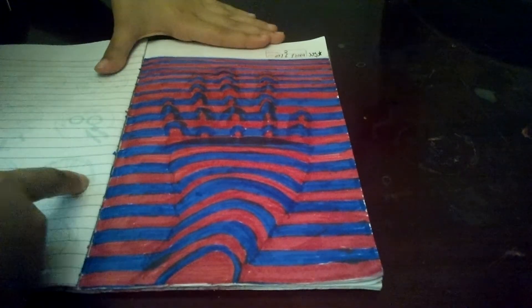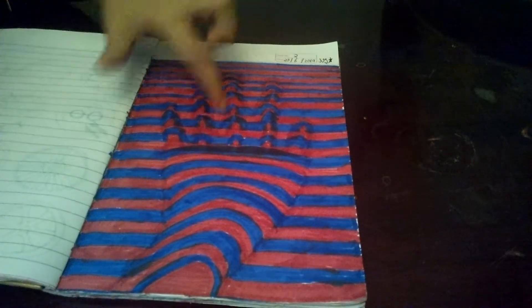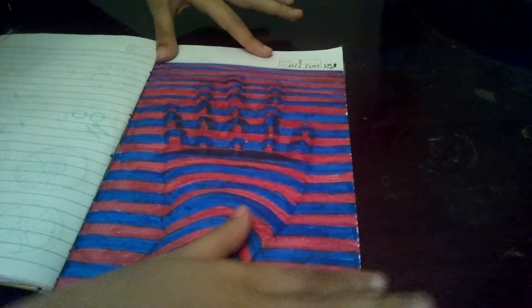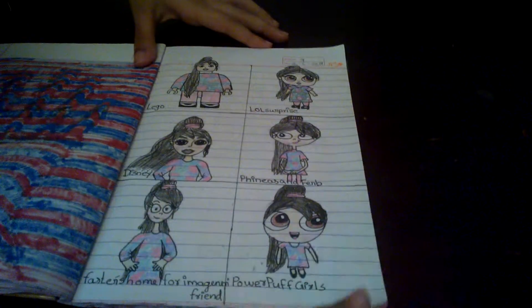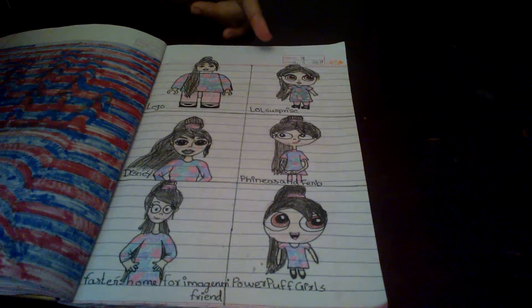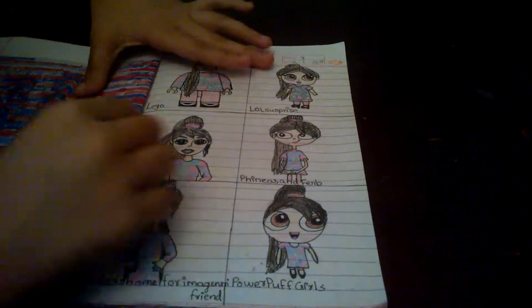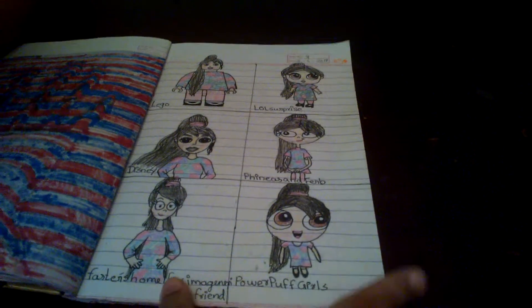This one was from Climate Craft — it really didn't come out that good but I still like the finger parts. Not this other part though — it really messed up there. Here is me as my YouTube profile picture done in different ways: logo, yellow doll, Disney Rapunzel, Phineas and Ferb's Isabella, Foster's Home for Imaginary Friends, and Powerpuff Girls.